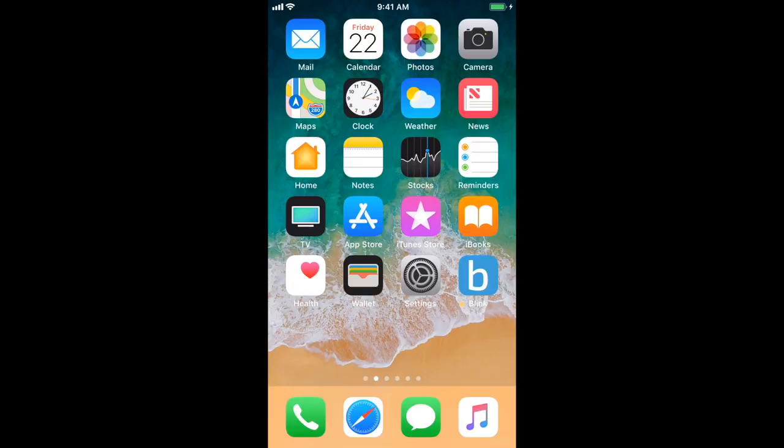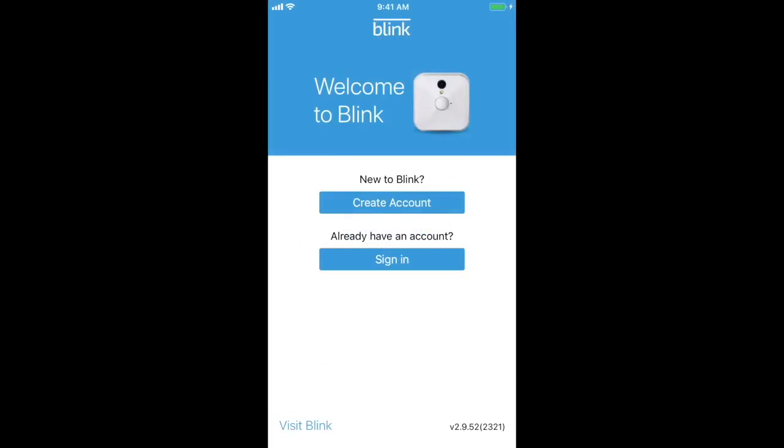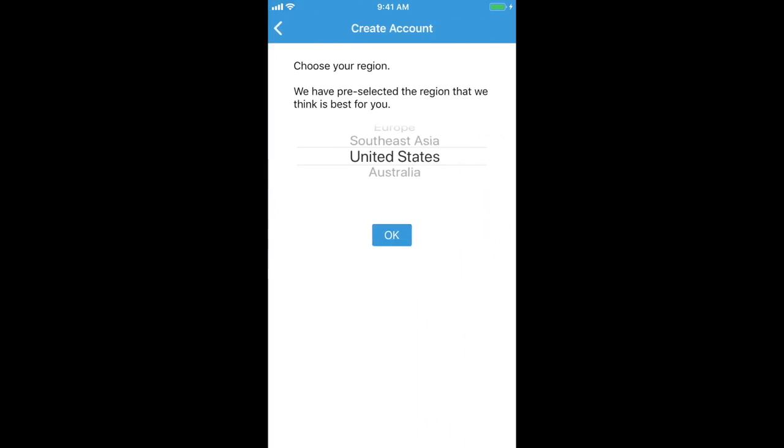You can find that same icon on your home screen. Once you tap the Blink icon, you'll be prompted to sign in to an existing account or create a new one. Since this is our first time, we're going to select Create a new account. When creating an account, you'll be asked to select a region closest to where you're located.